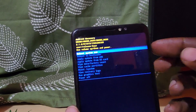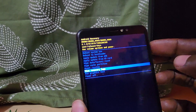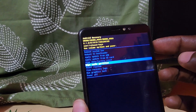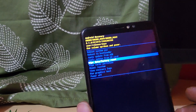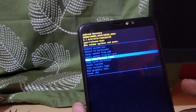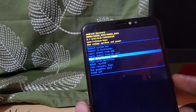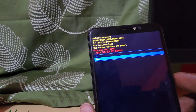We're going to use the volume keys to navigate. Going up from the bottom of the menu, we're going to go to the Wipe Data and Factory Reset option as shown earlier. Go ahead and use Power to select it once it's highlighted on Wipe Data Factory Reset.